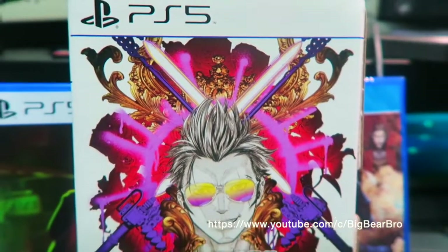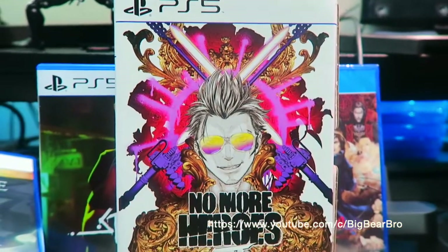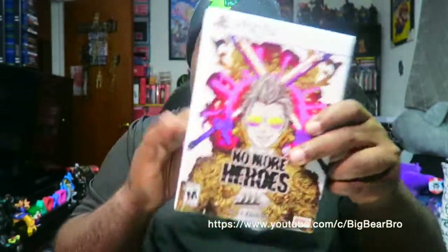Alright, here we go — close and personal, there it is. It's actually a big box. Are you guys ready to see what's in this great package? You know I love it when Marvelous Games releases their games with cool stuff you can get in boxes.